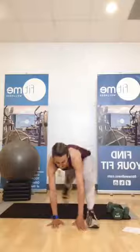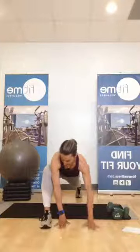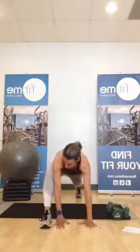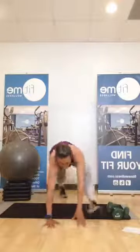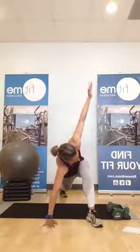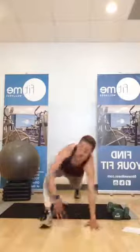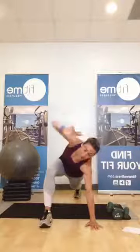Switch your legs. Step one foot back, switch it up. Spread the hands. Step that foot back. Let's take your left foot forward one more time, and this time let's open up a little bit of rotation. Bring that hand down and switch. Open up. Step back to your plank.